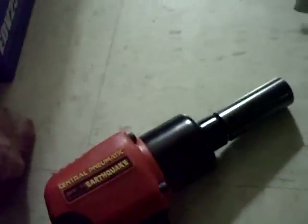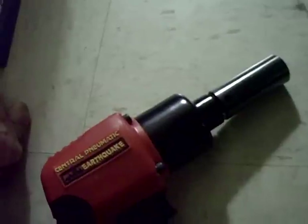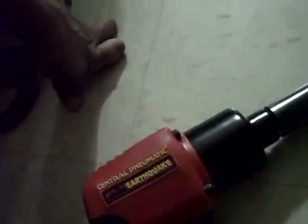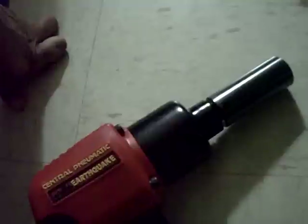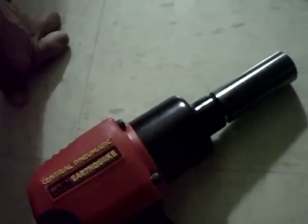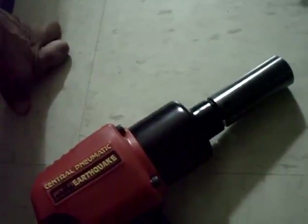Compared to the last tool in my video, this one has definitely got a lot more torque. I'm using gloves since these sockets are oiled. You can definitely feel the impacts on this one. And it doesn't use as much air as the other one, which is surprising.